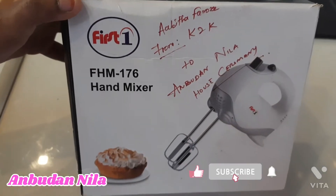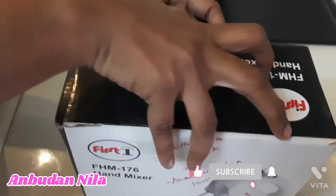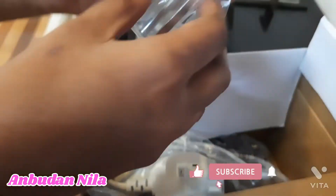Hi guys! Welcome to our YouTube channel. We have a gift present for our housewarming function. This is a hand blender for our kitchen.